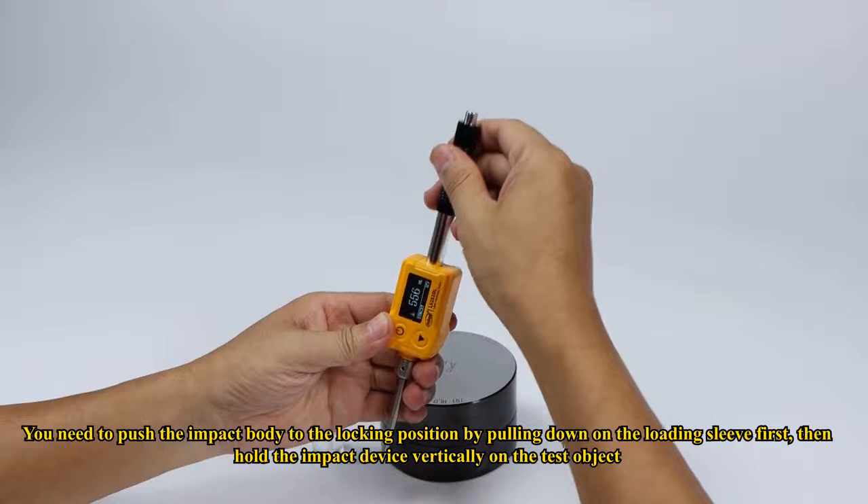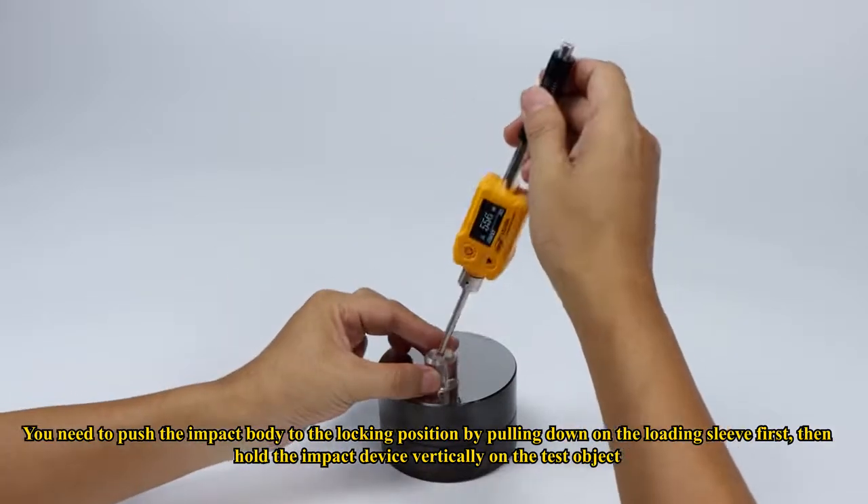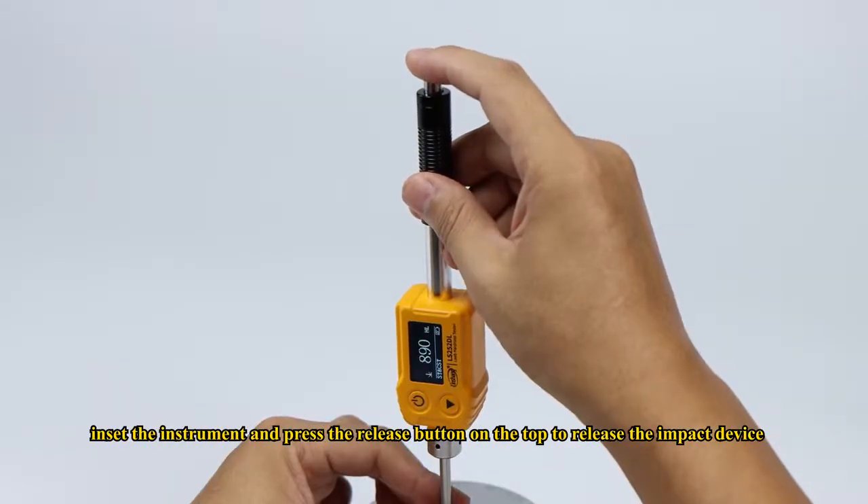Push the impact body to the locking position by pulling down on the loading sleeve first, then hold the impact device vertically on the test object. Insert the instrument and press the release button on the top to release the impact device.